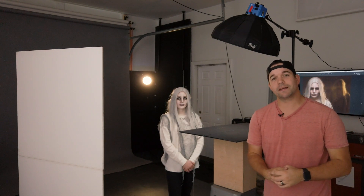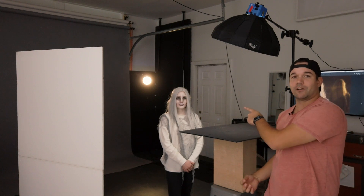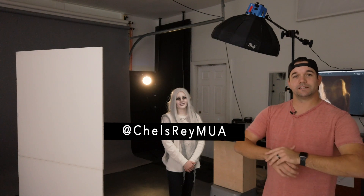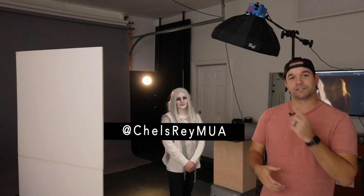If you have any questions or comments go ahead and leave those below, and if you want to see more videos like this be sure to subscribe and follow ReadyLight Media and also check out Chelsea — I'll put her name in the description and across the banner here. She's super awesome and does some amazing makeup tutorials so definitely check her out, and I'll see you next time.